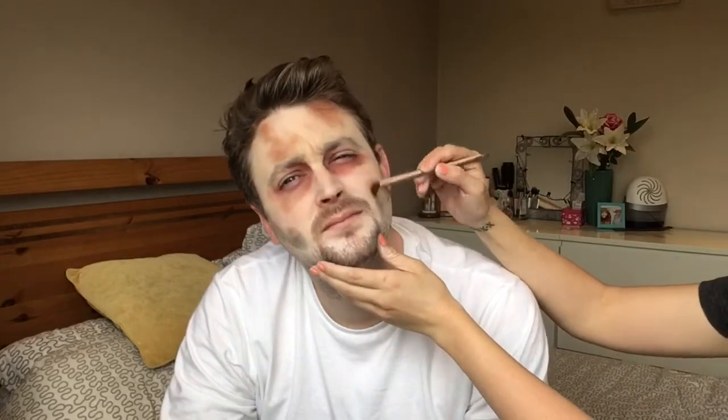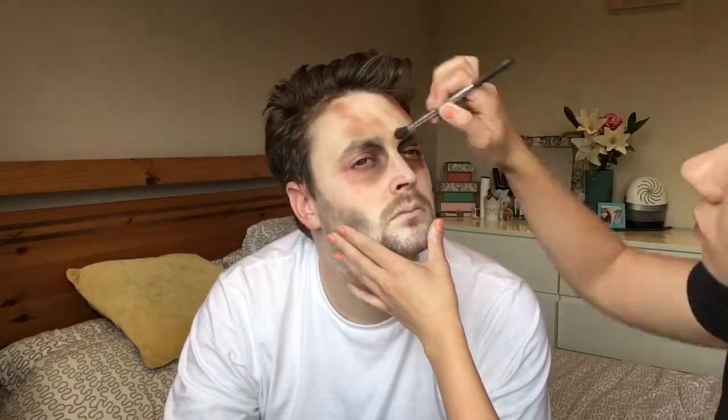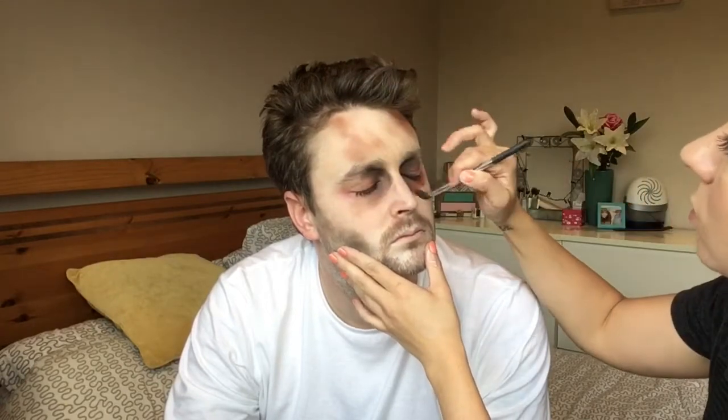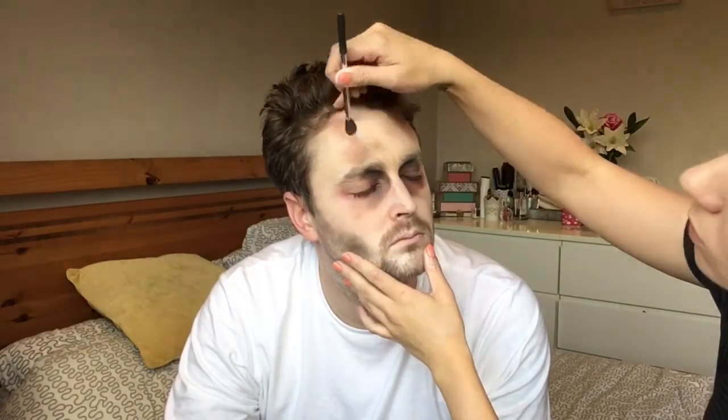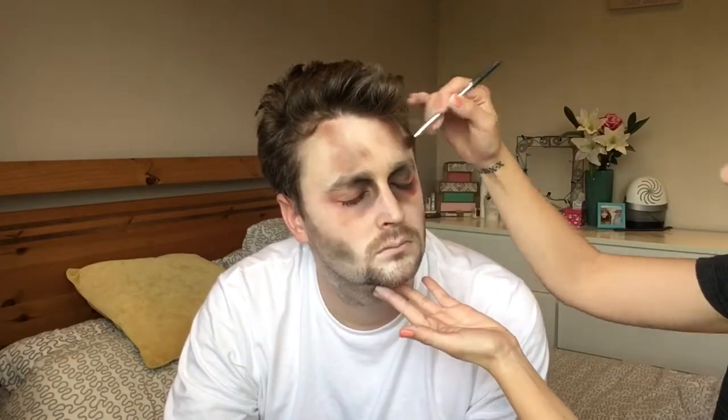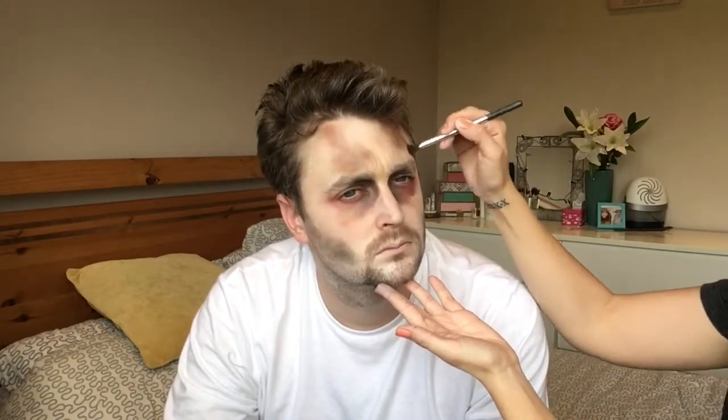Then I went in with a black eyeshadow and did an almost contouring thing — you just want to have sunken-in cheeks. I put it into the eye sockets as well to create the same look, and then a little bit more onto the bruising. You can go in with your makeup and face paint afterwards to blend it out a bit more.